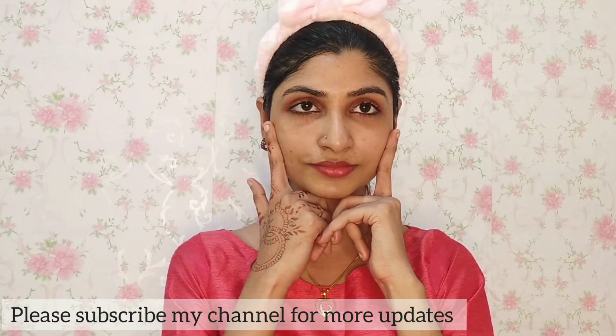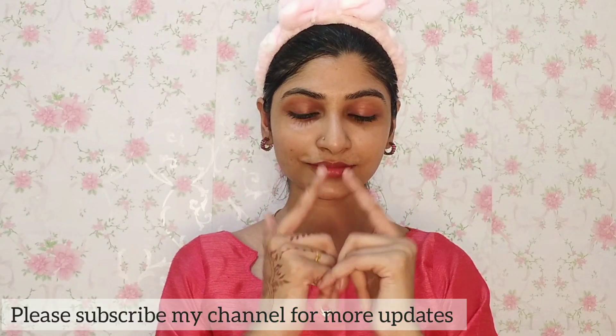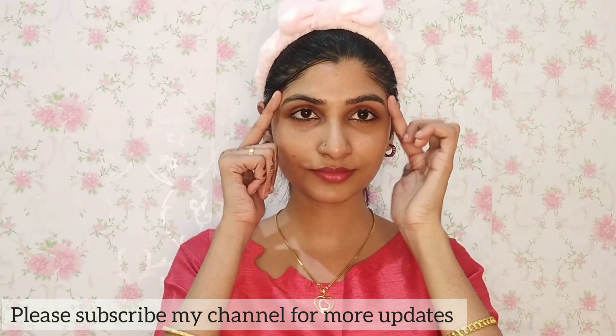I recommend doing a patch test first. It may cause irritations on some faces. It is different for different skin types, so always do a patch test before use to check for any side effects.